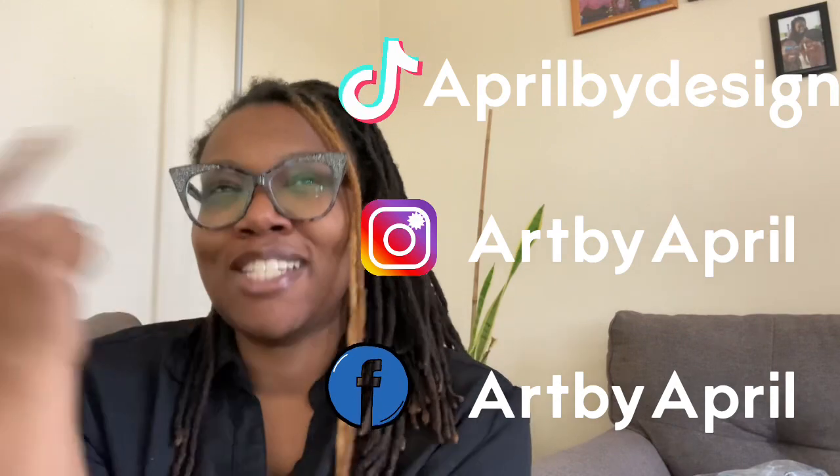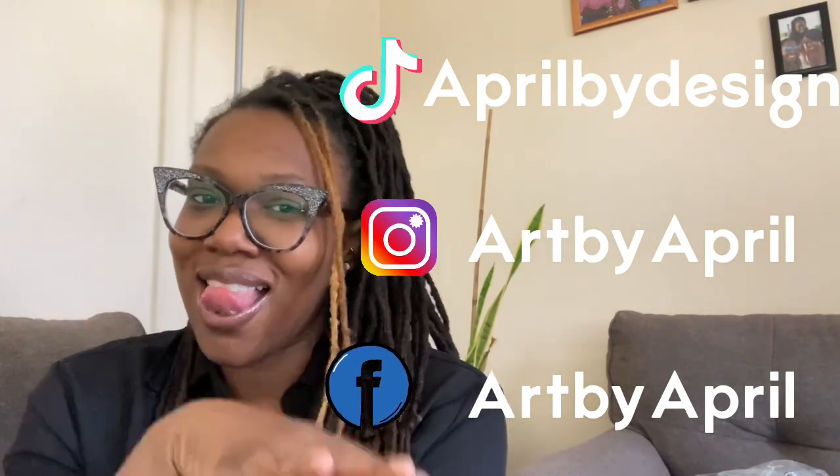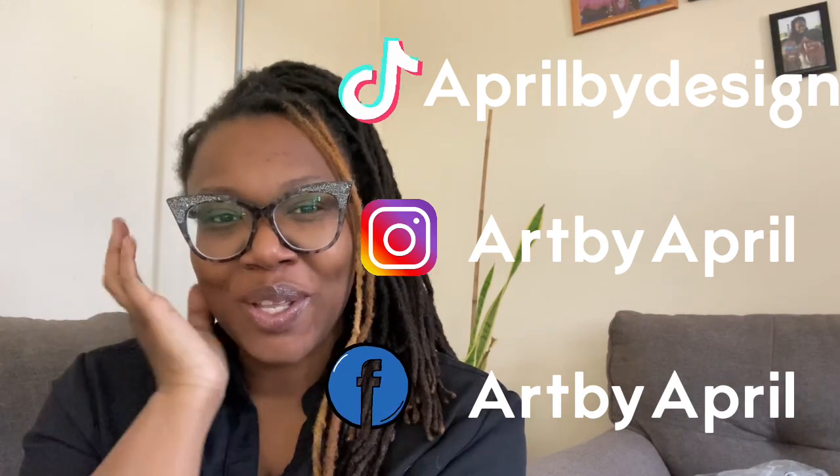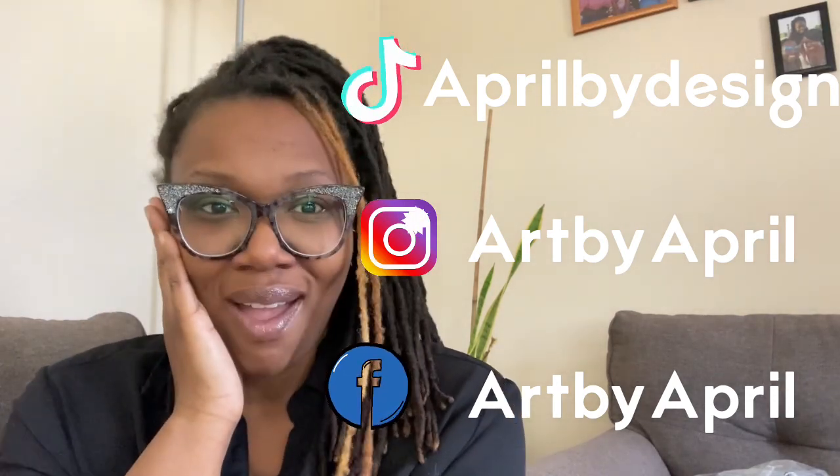I'm so excited, goals are being hit! I've got a lot of eggs in different baskets, and at least they're not all in the same basket. Don't forget to follow me on all my socials — I've got my TikTok, my Instagram, my Facebook. And if you're just on the video, subscribe!